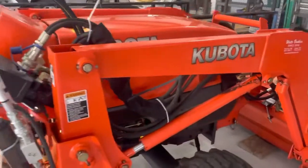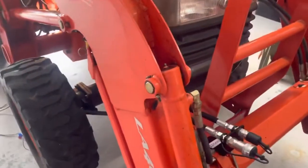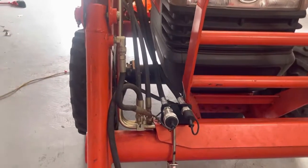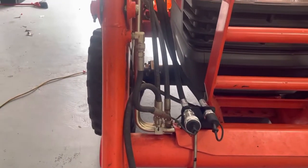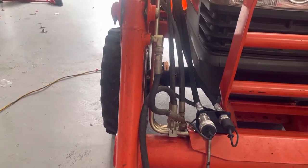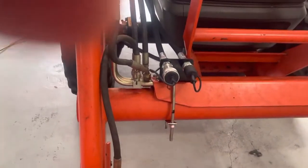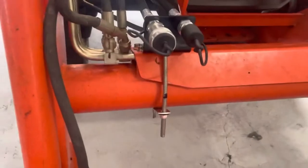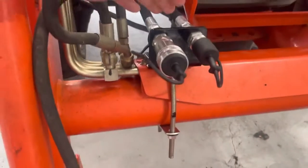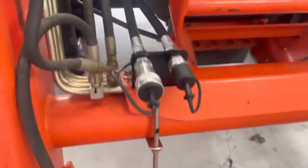I talked to Summit about this, and to start off with, they thought the only thing that would have to be modified or wouldn't work would be this bracket that fits on the front end of the loader. This bracket is designed to be mounted on a tractor that has a little different arrangement. What usually comes with this is a U-bolt — it goes around the axle, goes up and through a couple of holes in the top of the bracket, and you clamp it down that way.